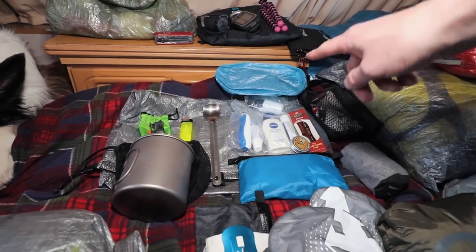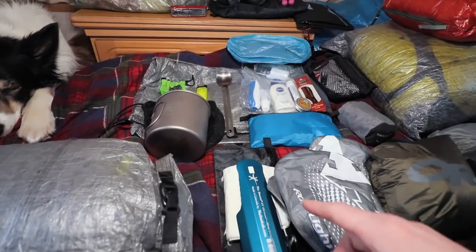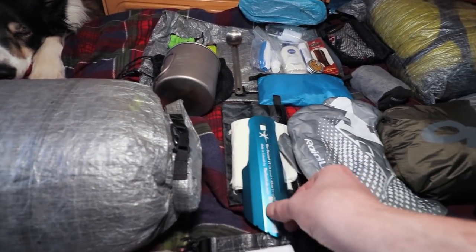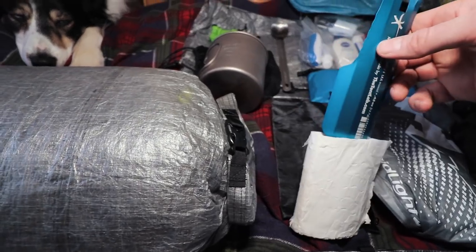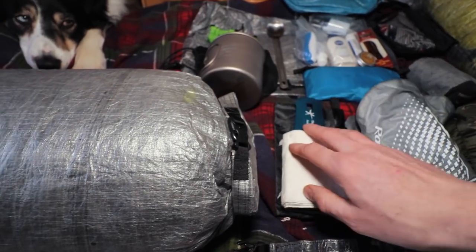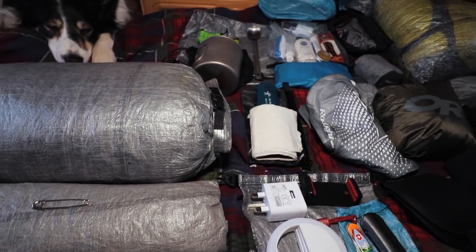That stuff goes in my toiletry bag. This is a simple medical kit that lives in one of the outside side pockets. It's a Deuce of Spades trowel for digging cat holes to do a number two in. I stick a toilet roll inside the trowel pouch to protect it, and then it goes on the outside — the trowel stops the point puncturing anything.